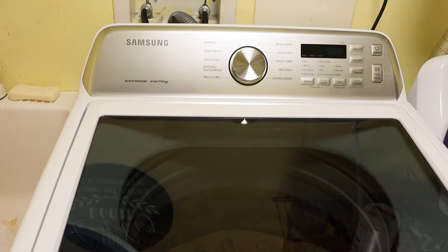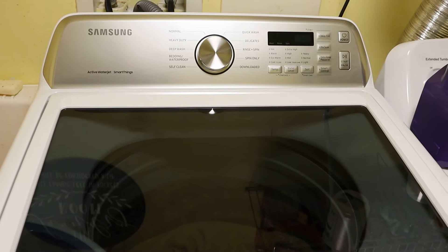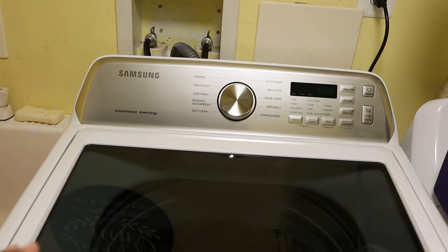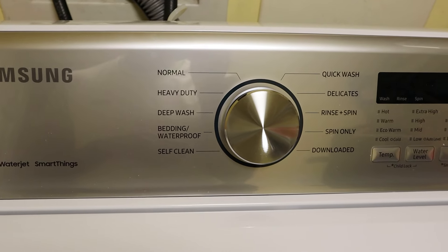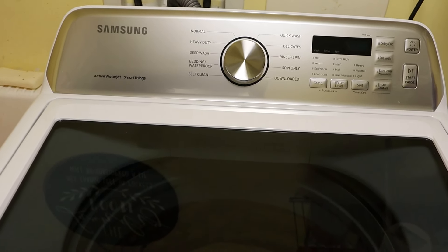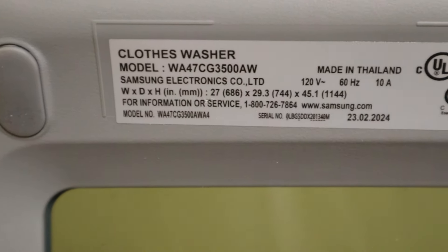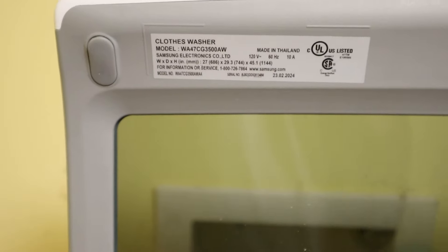I wanted to do a quick demo of this Samsung top-loading washing machine. We've had it now for about a week and when I first got the washer I was like, how do you work this thing? I'm so accustomed to a basic washer where you press your button, set the load amount and load size. But this had a few more buttons I wasn't familiar with. So this is the Samsung top-loading washing machine — the model is the cloth washer, model WWA47CG3500AW. It's pretty cool.